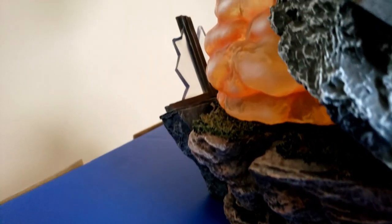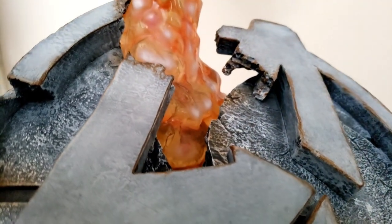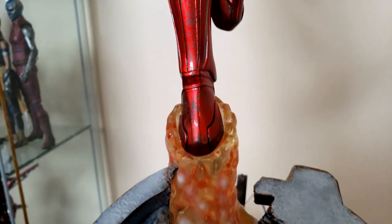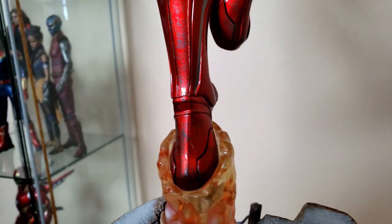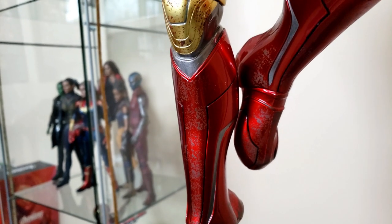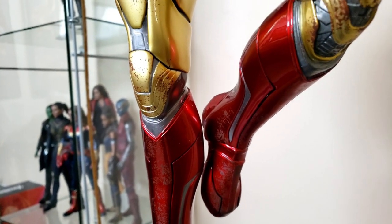You can notice all the grass details here in the back, and the crumbled Avengers logo, which is really cool — looks like it just fell off the building. Nice rock work as well, but you also notice this translucent material that basically simulates the rocket booster coming off of his boot, and it looks absolutely fantastic. You can see those oranges inside of the yellow.